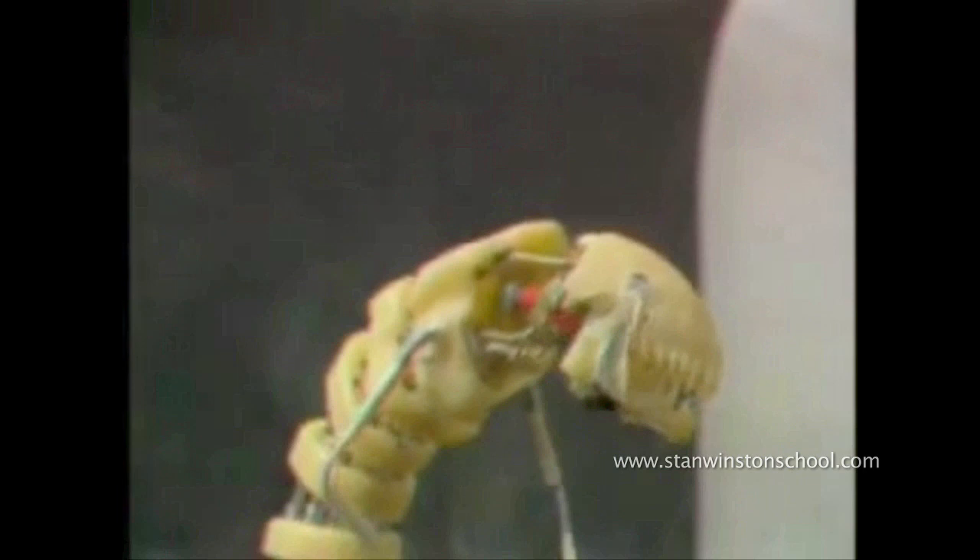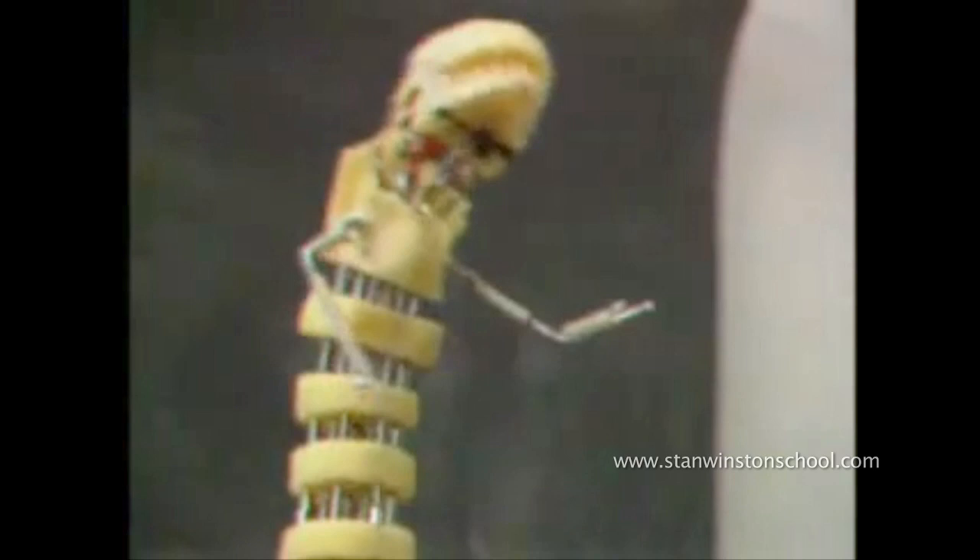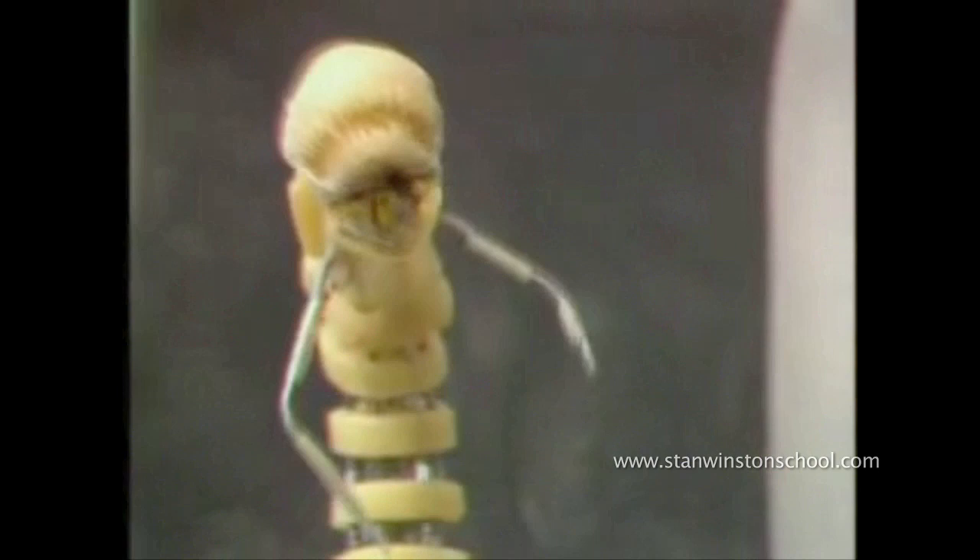But looking at it now, it doesn't just move — it has a real character and a real emotional component. The whole thing has ended up being kind of notable because it's so simple. It comes from an artist's point of view first rather than a mechanical point of view. And the result is greater than the sum of its parts, which is always a good thing.